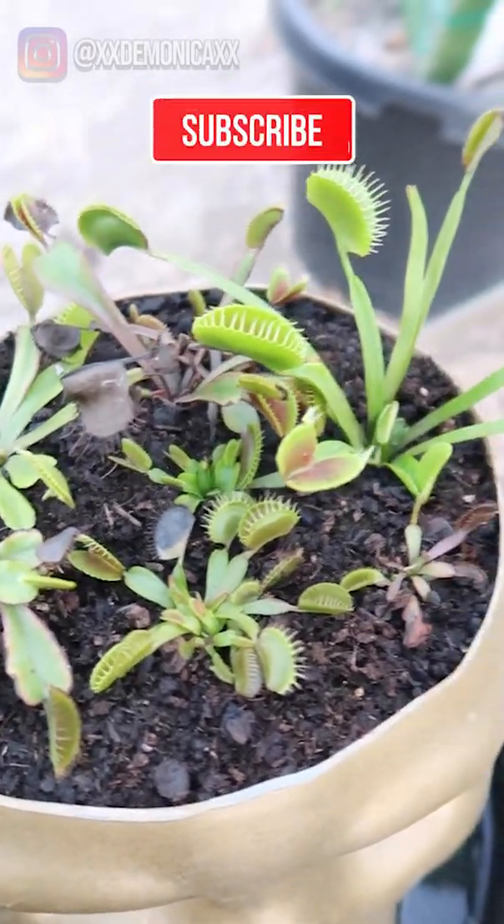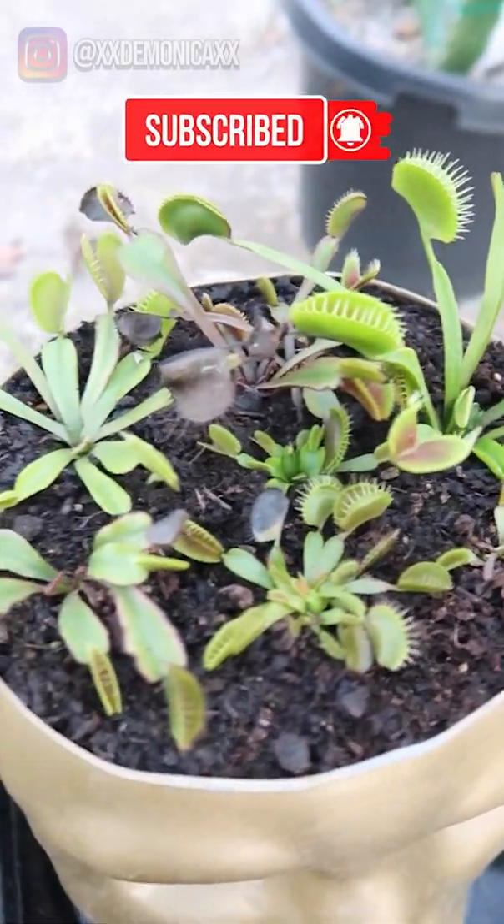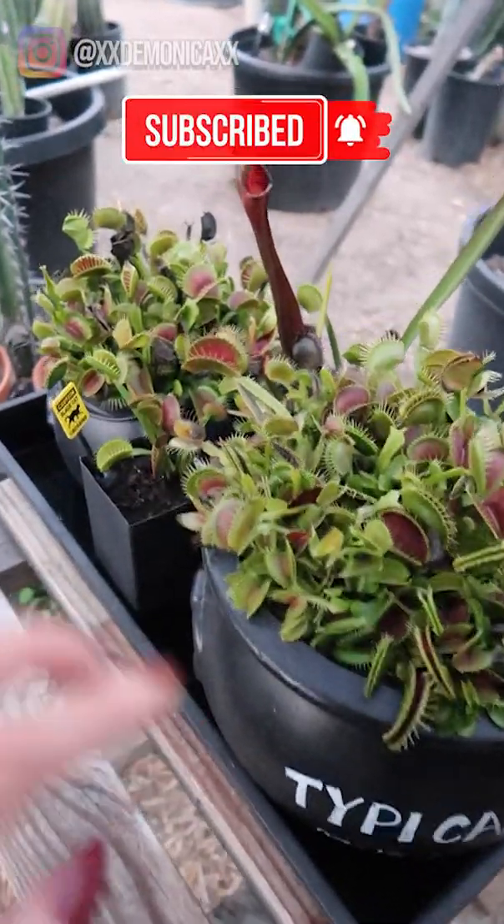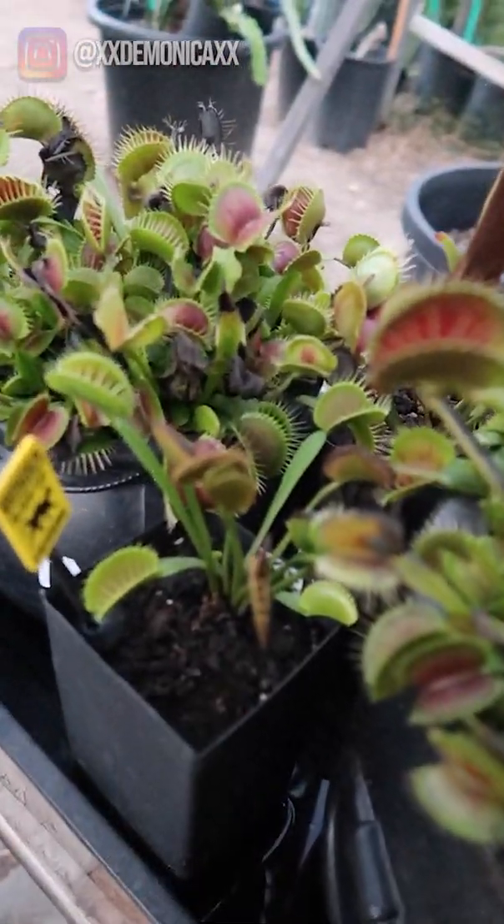I have a few more other Venus flytrap cultivars that I did not include in this video. So if you want to see a longer video going in depth on each of my Venus flytraps, let me know. And lastly, we have Typicals and Lips and Lashes.